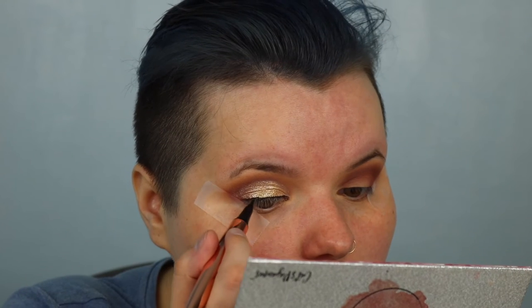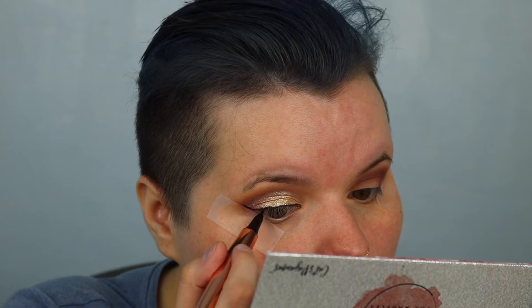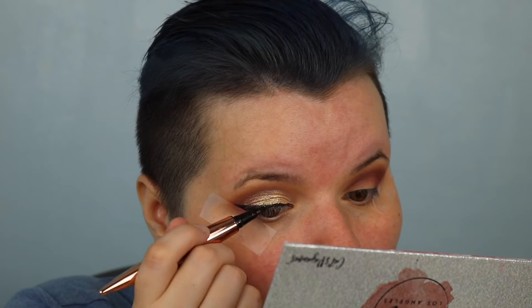Okay, so I need a winged liner now. So this is what I've got so far — now let's cut the crease on the other side.